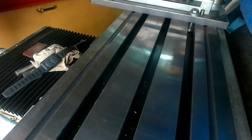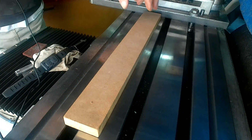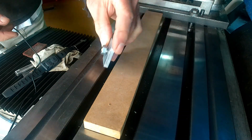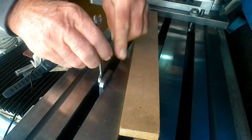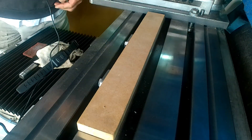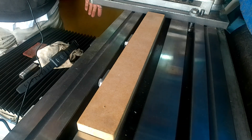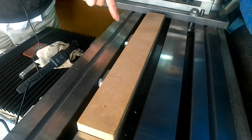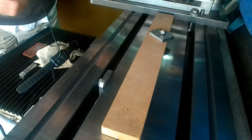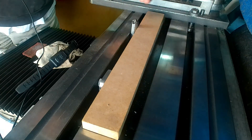Got a long part that you need to machine and fed up with running a DTI all the way along it, winding your table backwards and forwards? Simple solution: make yourself a couple of these — a plate with a bolt in it. You just drop that into the end of the T-slot, open it out, do the same with the second one, put your part up against it. As good as your T-slots are machined parallel to the guideways, you're set. You can use them on either side. Alternatively, turn up a couple of pins — pop those in the slots, same job, easy.